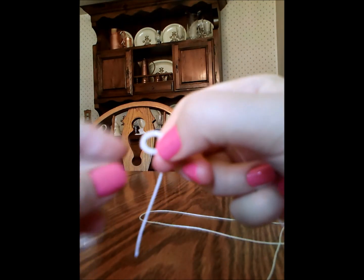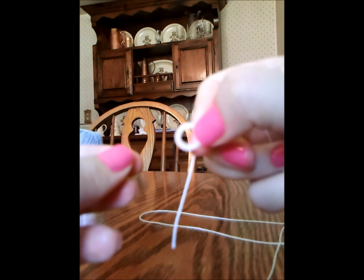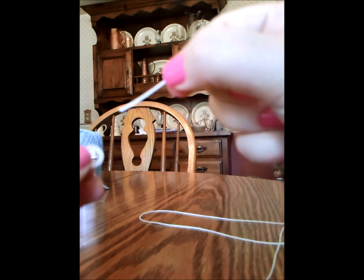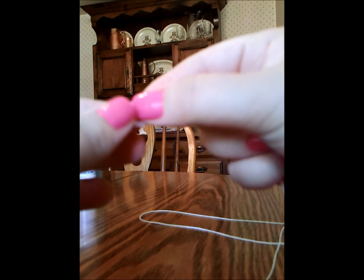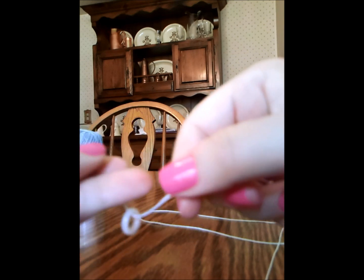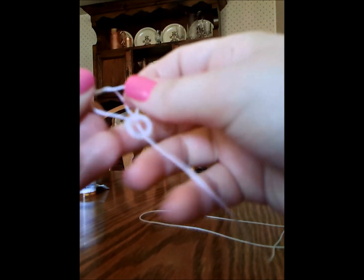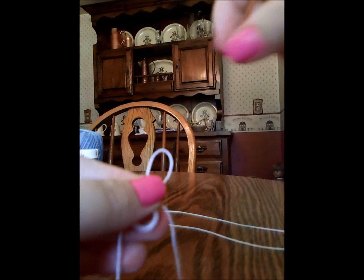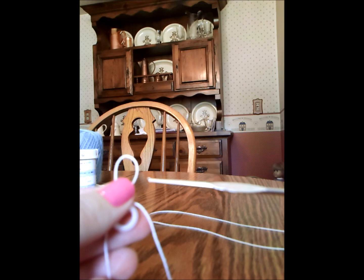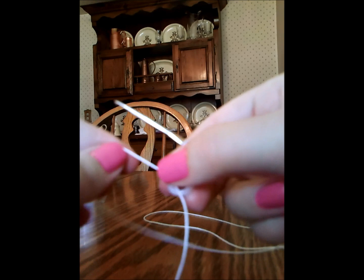To crochet our first circle, it's going to be this small loop. So you're going to take your small plastic ring — I'm using white crochet thread here — and we're just going to put the thread through the ring like this. And now we're going to create our slip knot, so wrap the yarn around and pull it. Then we're going to insert our crochet hook — I'm using a size 1.90 — put that through the slip knot, and then we're going to tighten it.